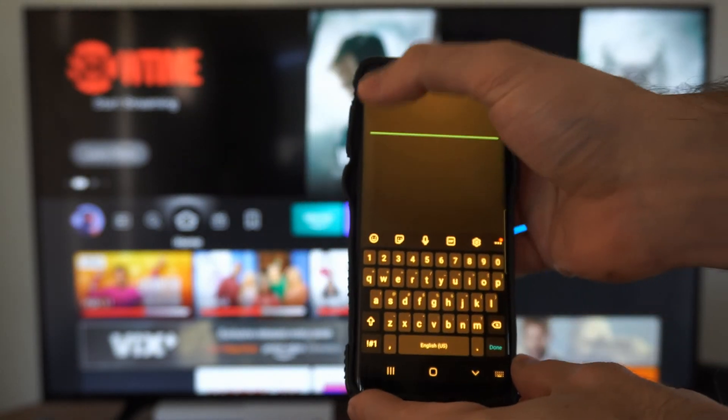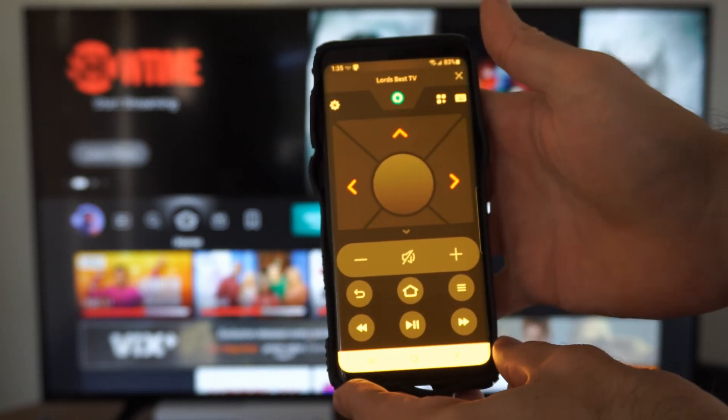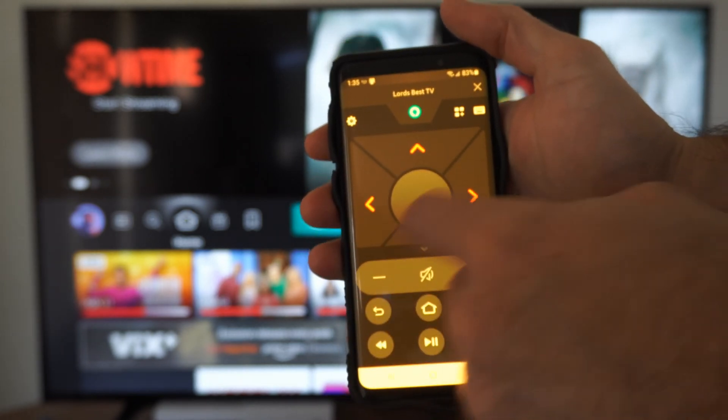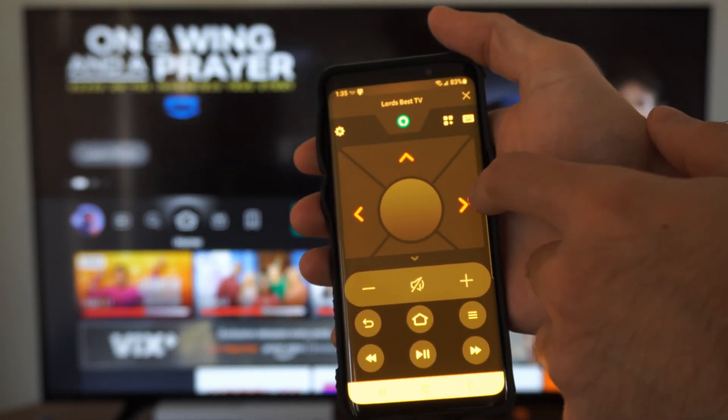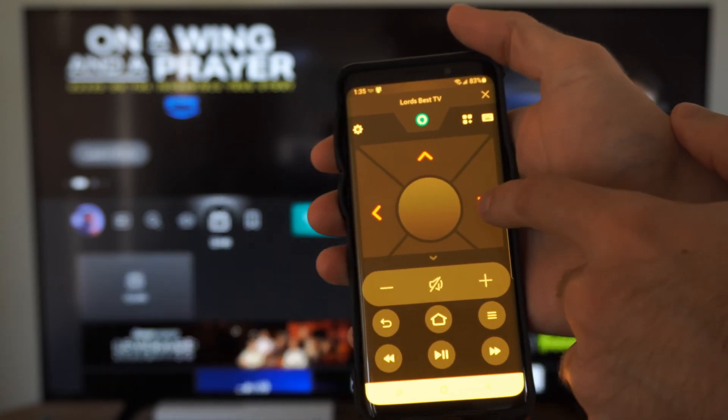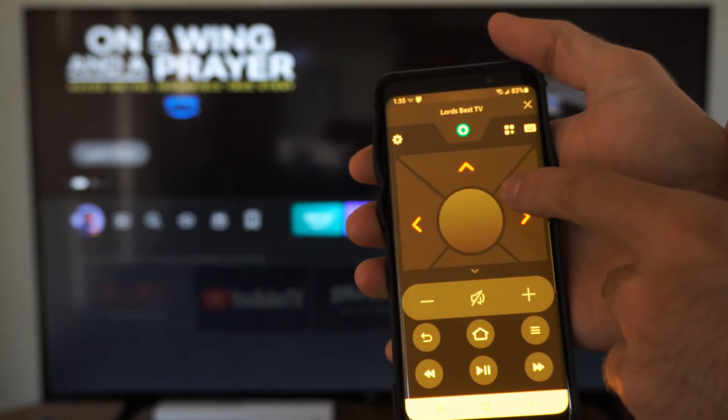If you're connected to the same Wi-Fi, you should be able to just choose your Amazon Fire TV as an option and this is what it will look like once you connect. Now, what we want to do is use this as a remote and go on over to settings on my screen.